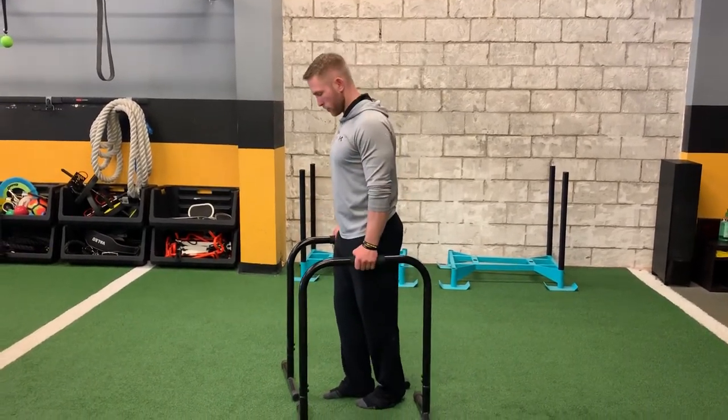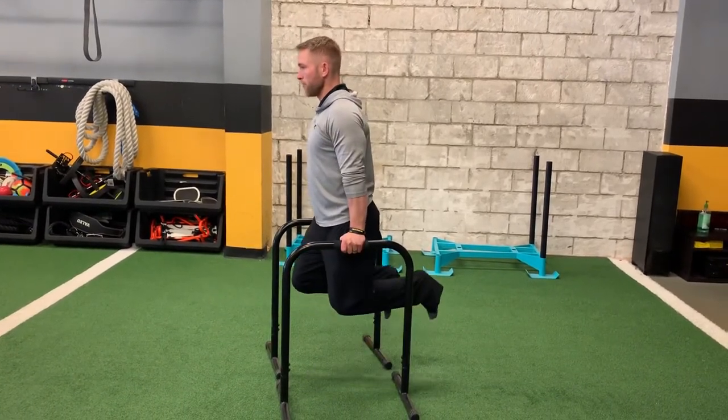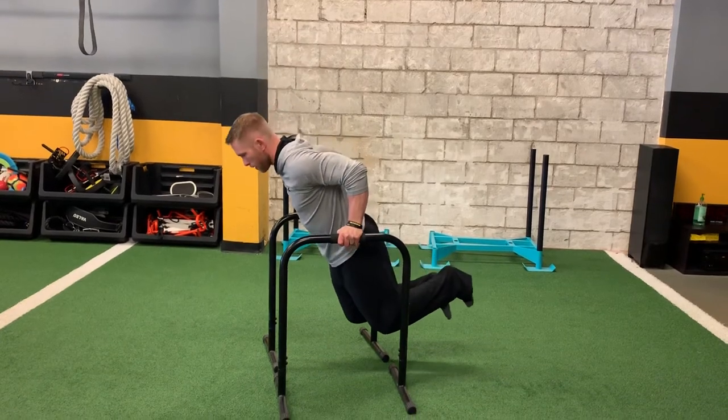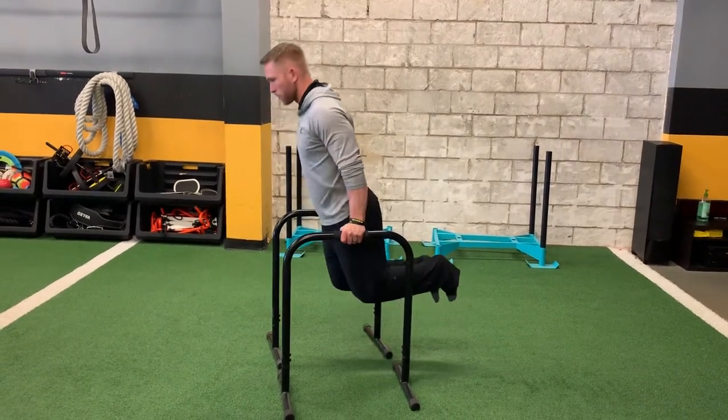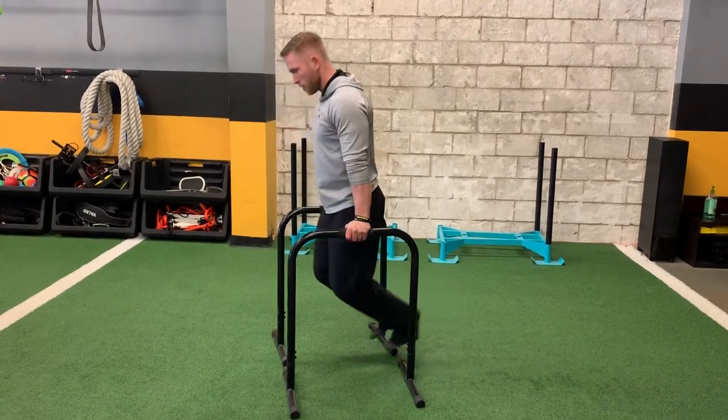The same technique applies with the shoulders. When you get into position, shoulders down and back right away. From here, my feet are off the ground, elbows are going back behind me. It's okay if my upper body leans forward a little bit. Keep the shoulders in a good posture going through those dips.